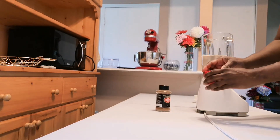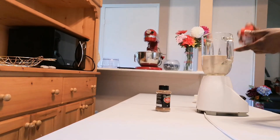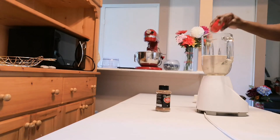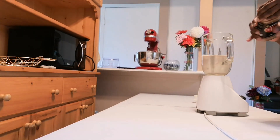I'm going to add in some nutmeg — the ingredients will be in the description. And I'm going to add in some cinnamon.